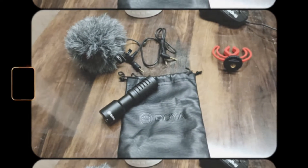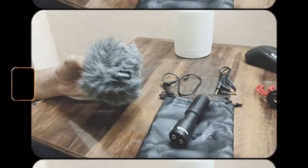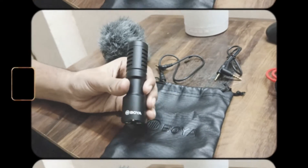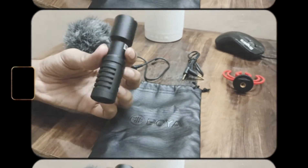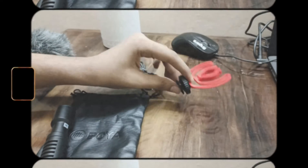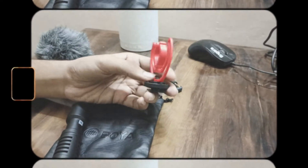We have a dead cat wind absorber, our main cardio mic, two ports — one for mic and the other for headphones — a pouch, and wires: one wire for laptop and the other for camera.